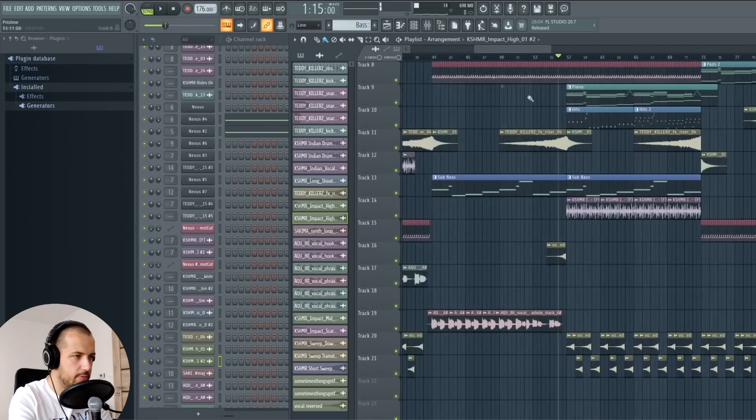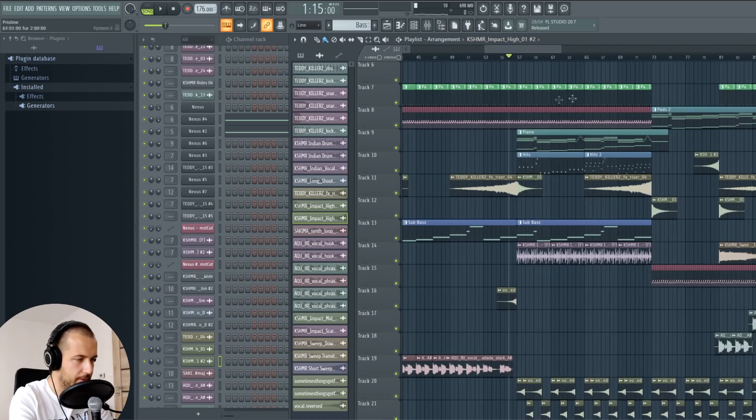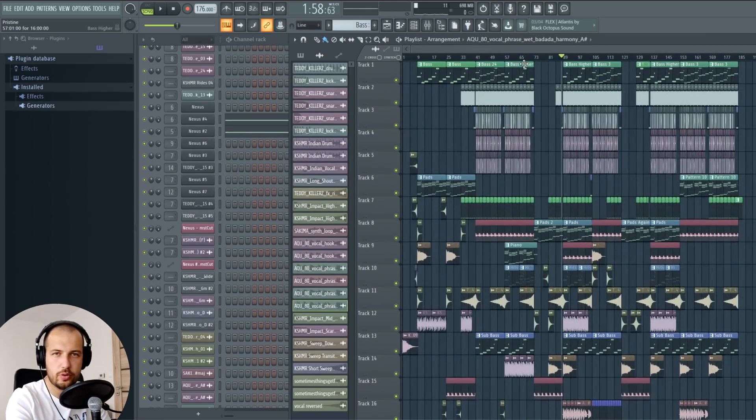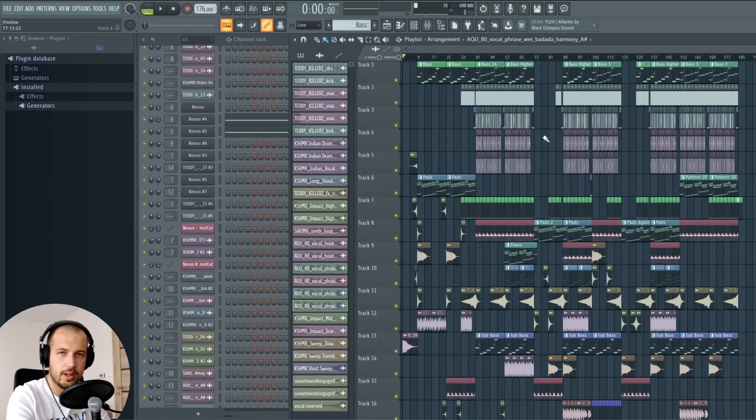When making the arrangement, make sure to switch it up a few times — the vocal is playing in one section, so it doesn't have to play in the next one; you can change up the vibe so it doesn't just straight up repeat itself. That's pretty much it for this tutorial. Let me play you the finished result — at least part of it. If you want to hear the full version, it's on my Spotify right now, link below in the description.